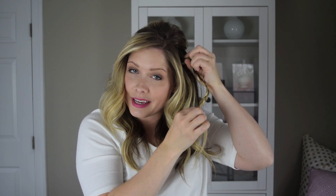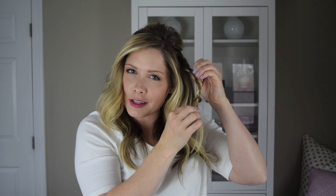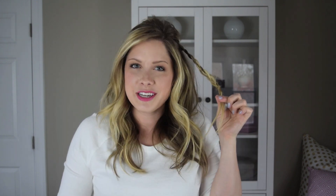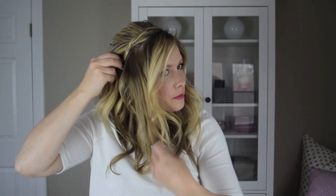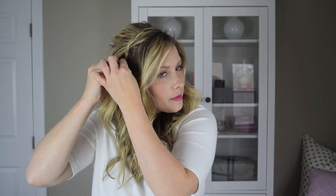Once you get to a good stopping point and you're sure you have enough braid to pin on the other side, hold it tight and use your other hand to soften the braid out. This will help it blend in with your hair a little bit better and look more casual than a really tight braid. Once you've stretched it a bit, pull it over and pin it almost exactly where you started the braid on the opposite side — that'll look the most symmetrical and balanced.